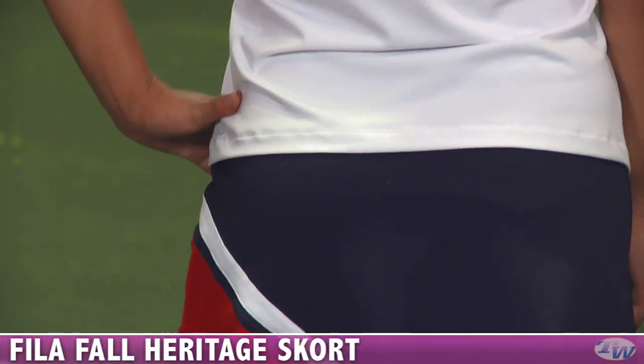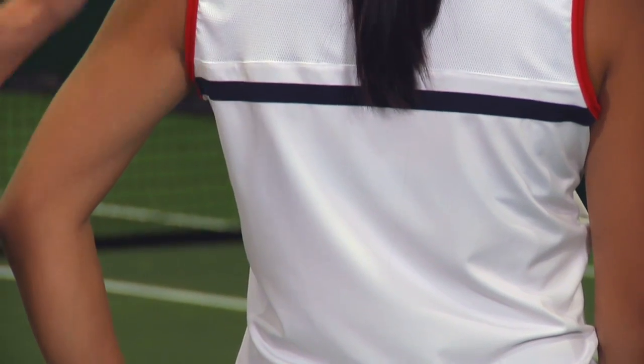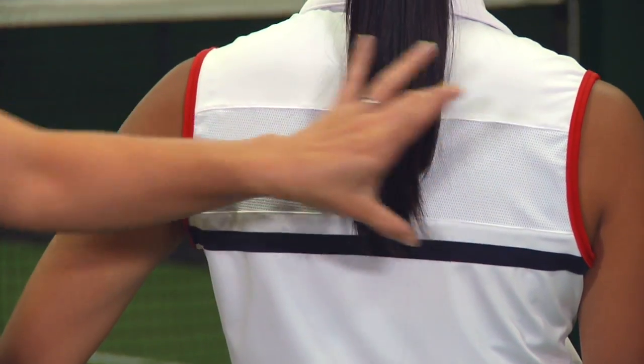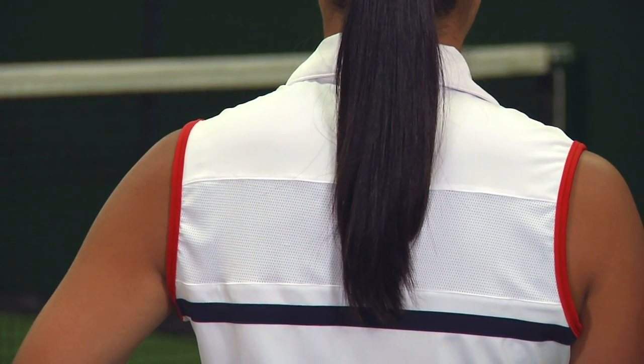The skort also has the heritage logo on the bottom and it does have a built-in short. Moving to the back, you can see the top is full coverage with a nice panel of mesh giving you great ventilation and a pop of blue across the back as well.